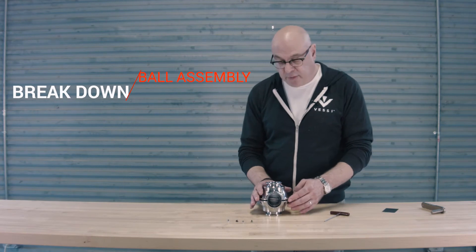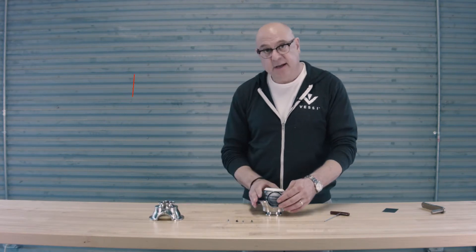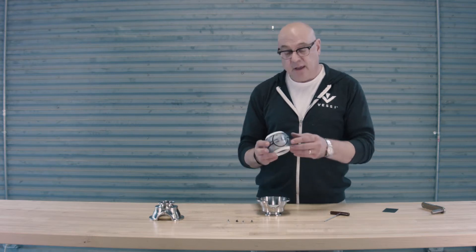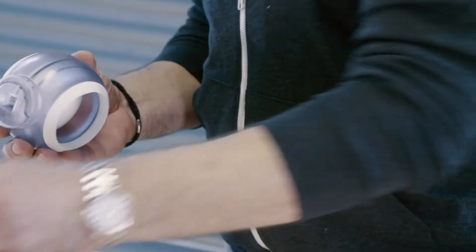With the four screws removed, we can now take the top half off and set it aside. Then we can remove the ball assembly from the unit. From the ball assembly itself, we can remove the gasket and set it aside.